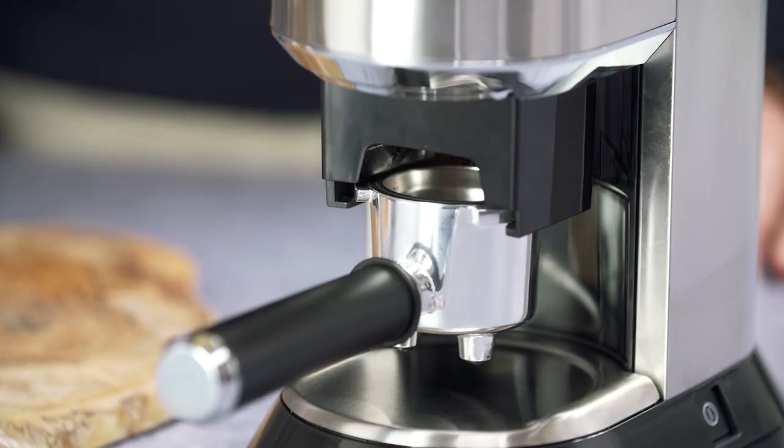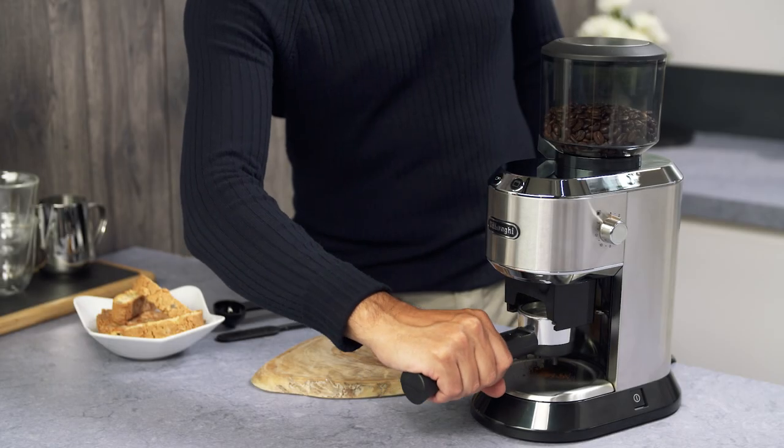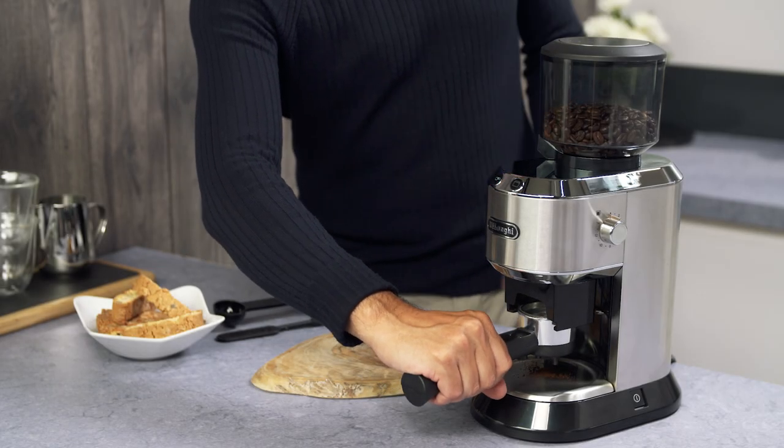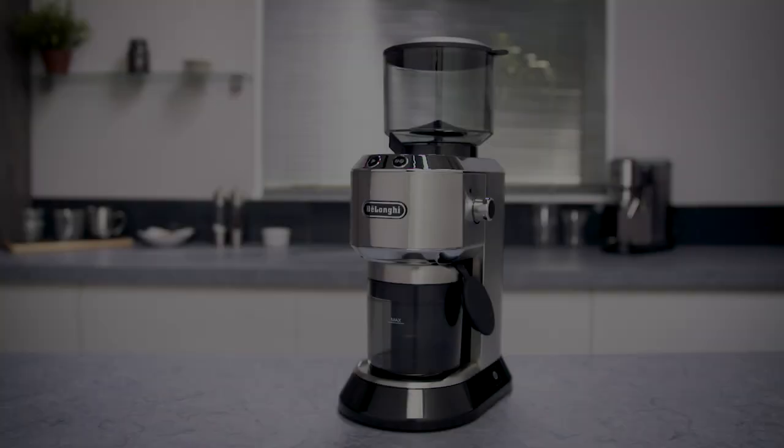The accessory is suitable for standard filter holders but may not cover all models. We therefore recommend holding the filter holder in place when used.